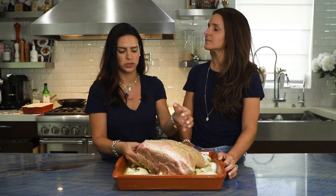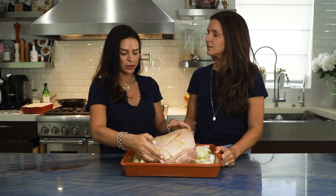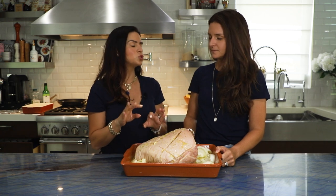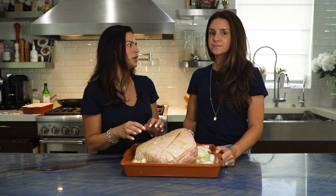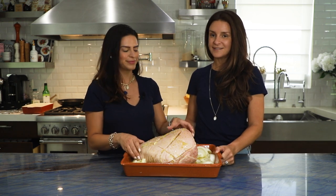Now we're going to take this to the oven. We're roasting it at 325°F, uncovered, trying to get it in the middle of the oven. For about five hours. All right, we're going in!